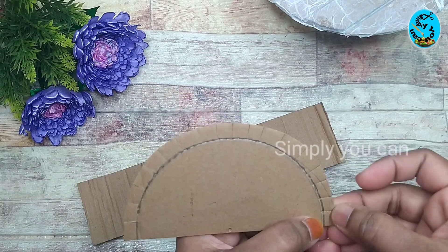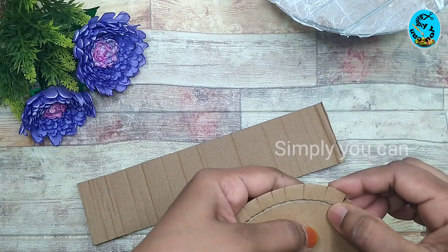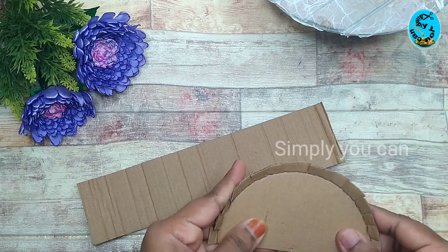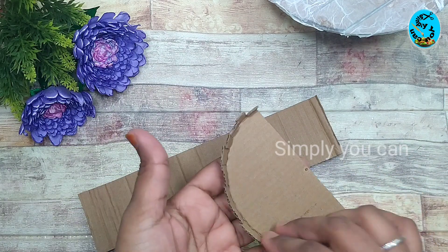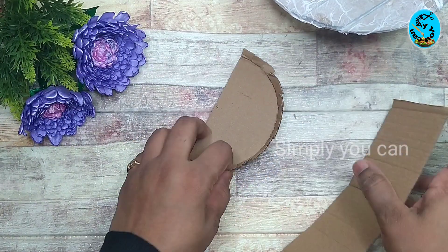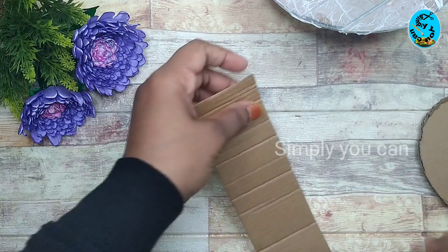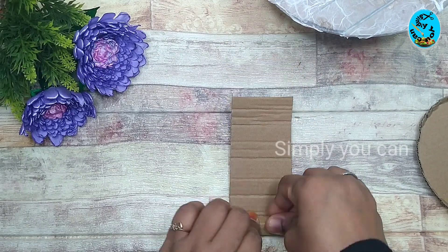2cm cut, then 1cm cut. We will do this as well. We will put the cardboard piece as well.